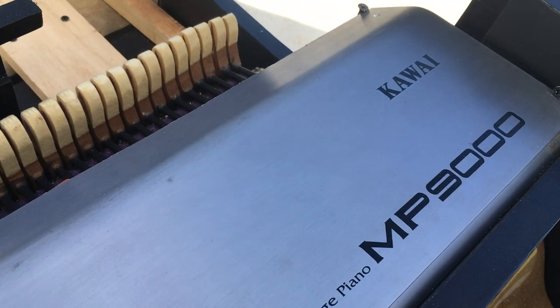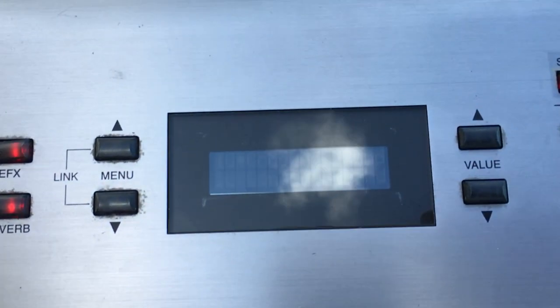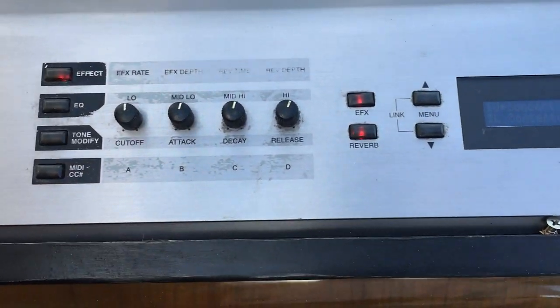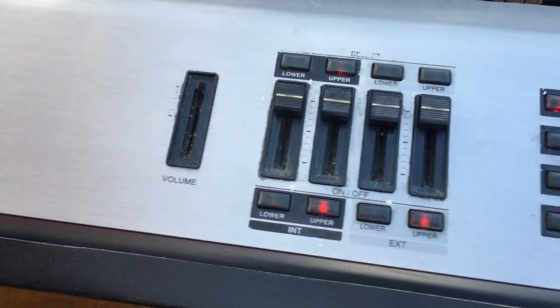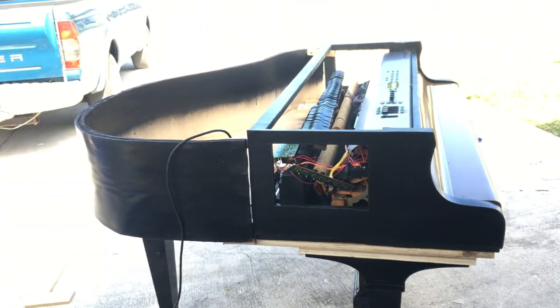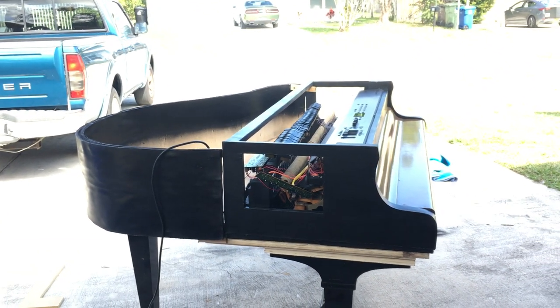This is a Koi MP9000. As you can see, the screen is a bit hard to see through, but it's working perfectly. The characters on the screen are kind of faded a little bit, but it's all right. The piano sounds really, really good. The power supply on this is a little wonky, so I have to call my Oregon tech to come over and fix the power supply, but it's starting to take shape.